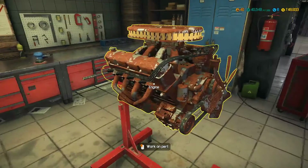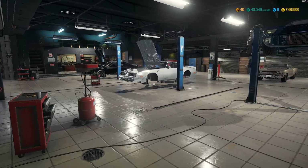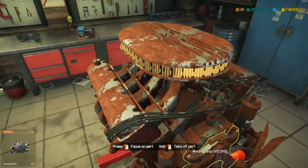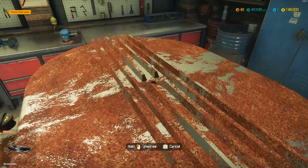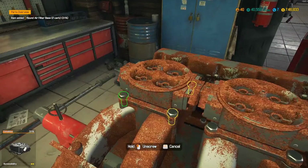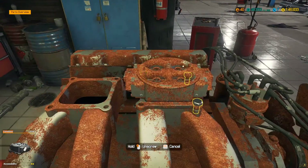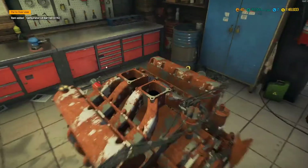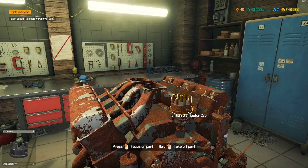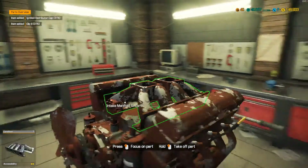We're gonna tackle this engine today. For some reason she would not start, so we're just gonna tear it down. I probably don't even really have to do this, but either the game is glitched out or I'm missing something on the engine. We're gonna figure that out. Whatever we can repair on the workbench, I'm just gonna repair it and throw it all back together. I don't think I'm gonna put any pistons or rings in it — we're just gonna throw all that stuff back in and hope for the best. The wires are junk, that's probably why.